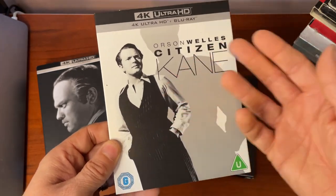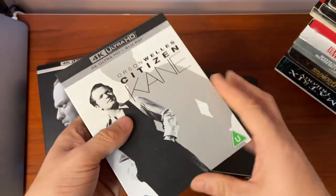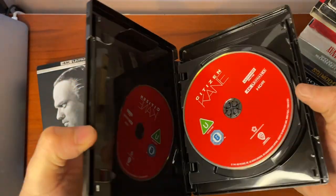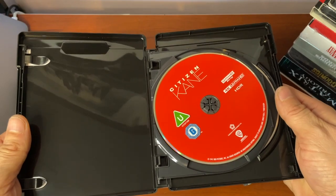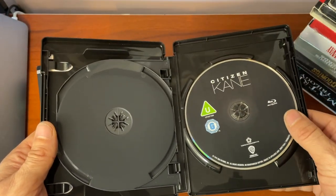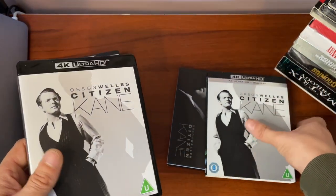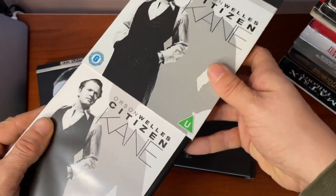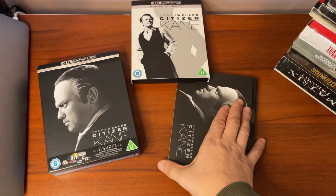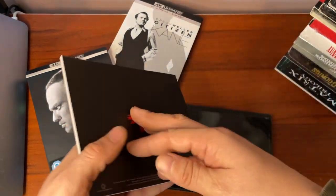Inside we have the release itself — the character with the title — and this in itself is in a slip case. Within that we have the 4K disc and the Blu-ray disc. There we go, that's the actual release itself — a nice slip cover to slot inside.